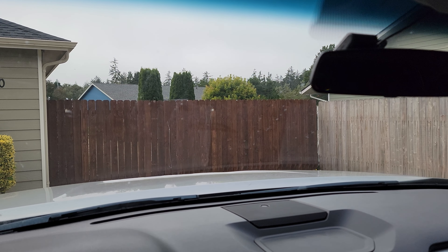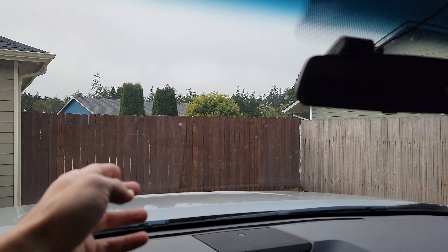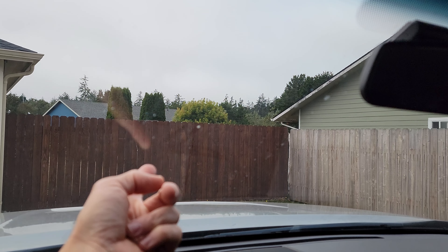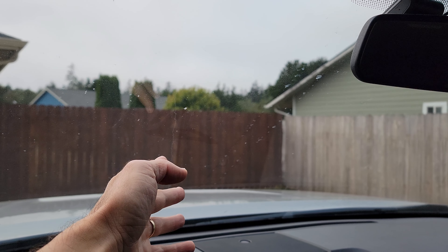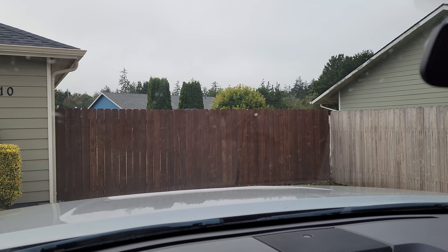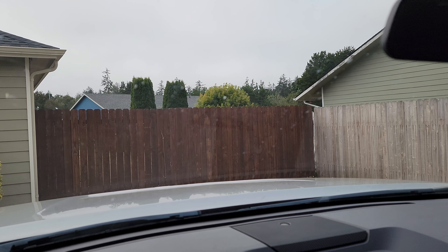Alright friends, so today we're gonna be cleaning our windshield from the inside. It makes it kind of hard to see, but if you have build-up on here and the sun hits it, it can actually be kind of dangerous. So I'm gonna clean this off and show you how I do it.